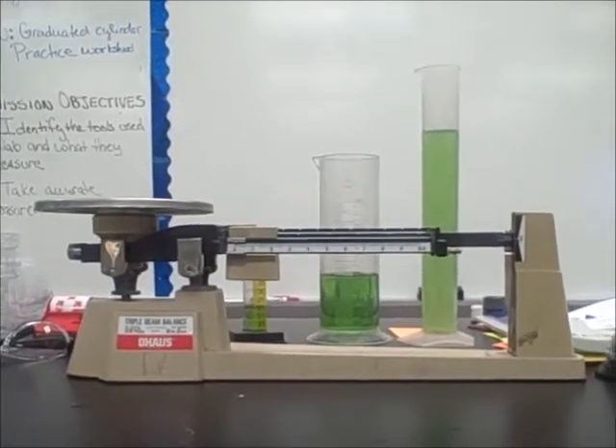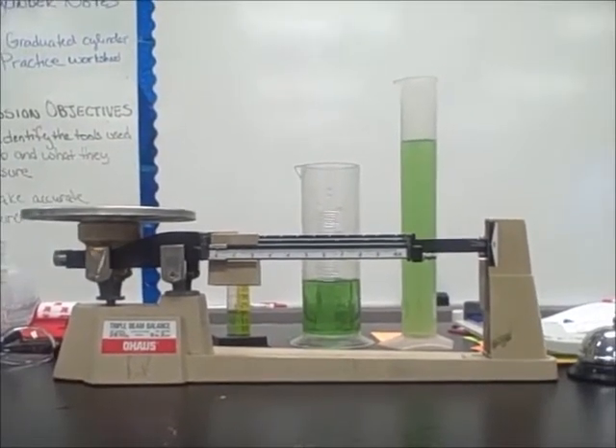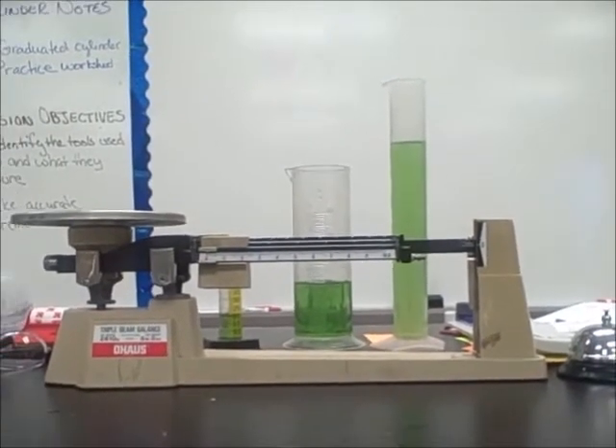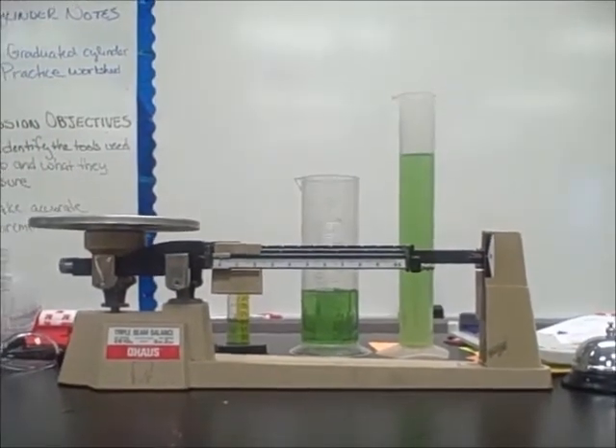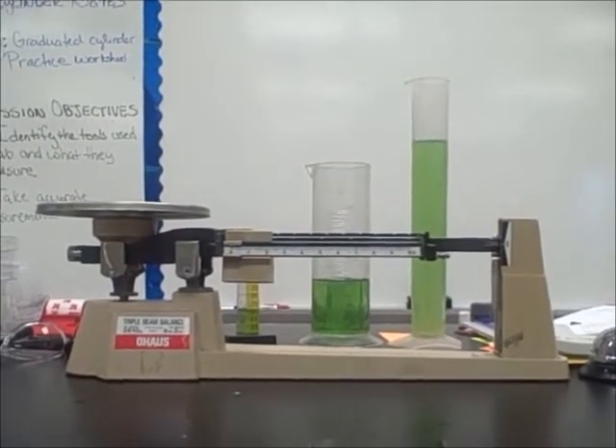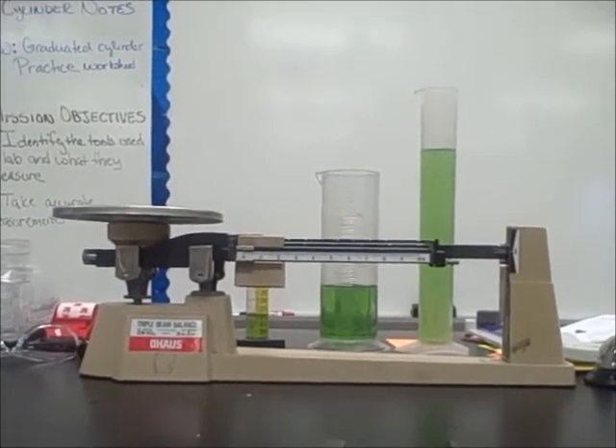Today we're going to talk about the triple beam balance. For our normal labs we won't necessarily be using the triple beam, but it's kind of nice to see what scientists used to use — and some actually still do use it — and then to see where we've progressed from there.